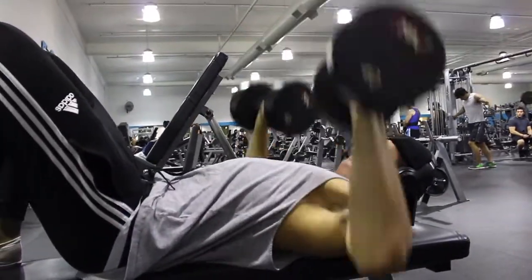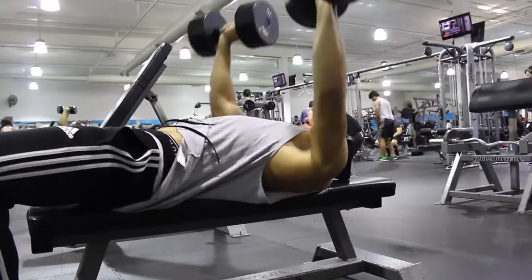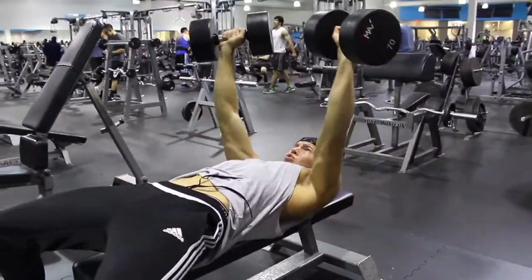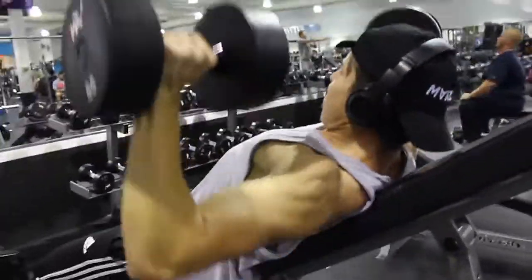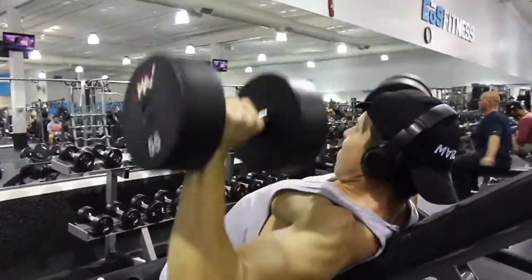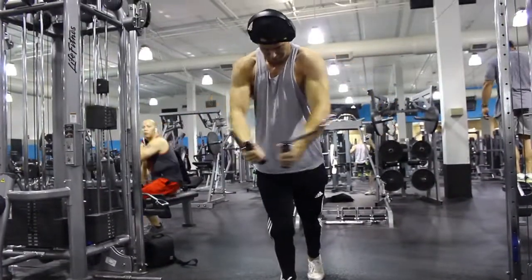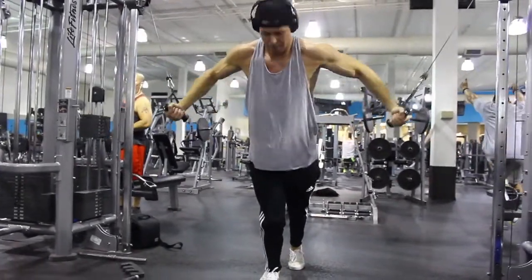I started out with flat dumbbell bench press. I've been progressive overloading slowly because, believe it or not, I've been weaker than this previously — like in the past month I could barely even do 50s for incline bench. So I've just been doing like one more rep every single chest day and I feel like that's a good way for progressive overloading to get stronger.